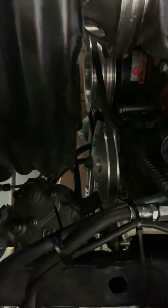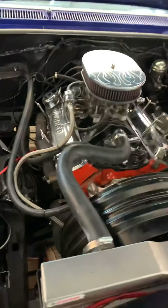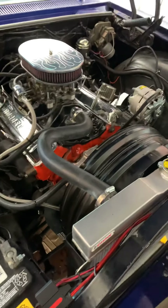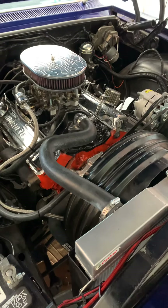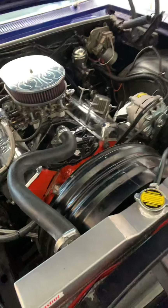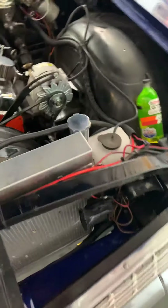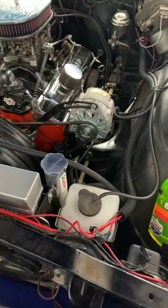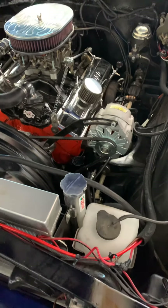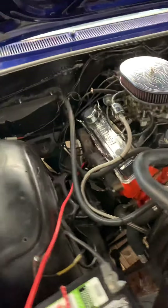I stayed with it only because I didn't want to change the radiator and do all kinds of other things. Had I had all the time and money I'd do it, but it was easier just to send it in and get it done instead of having to modify everything. But other than that, I was online on eBay.